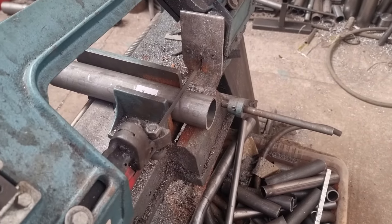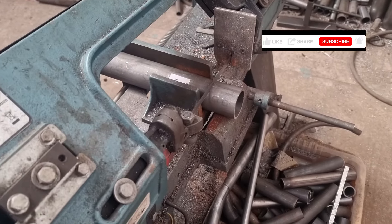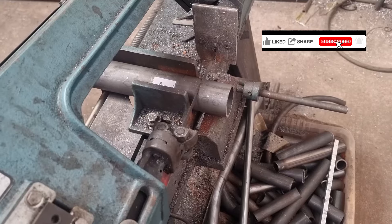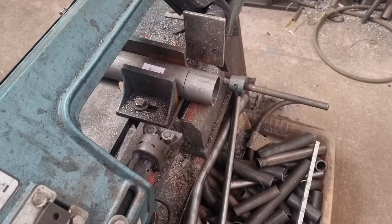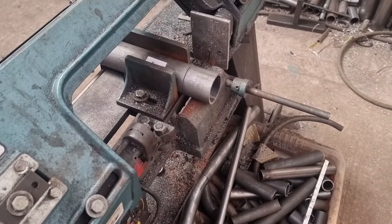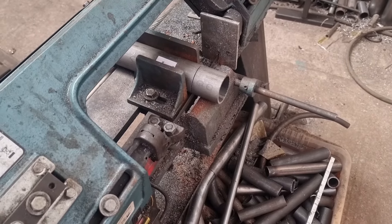The new bandsaw blade is cutting things a lot straighter than the old bandsaw blade was. It's making short work putting these out, as you can see. Let's just wait for that to finish, and then we'll get the other one done and cut the pieces of flat, ready for the milling machine.